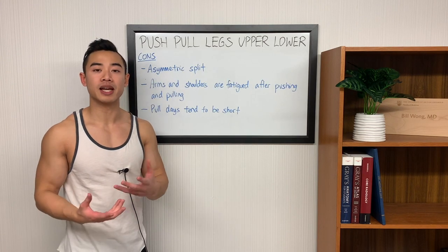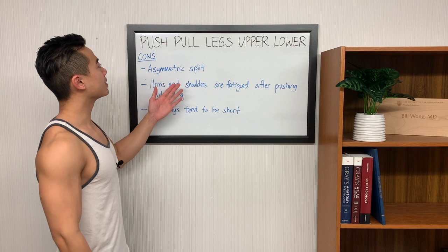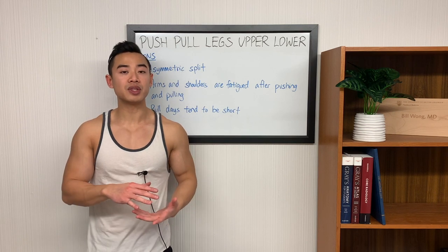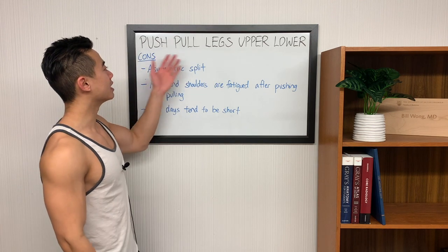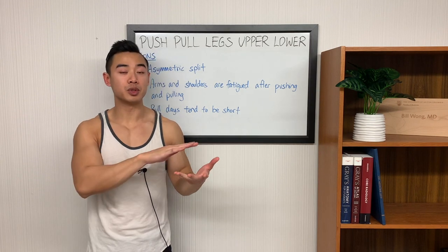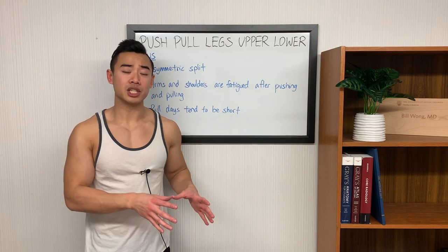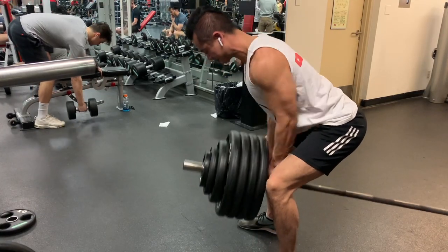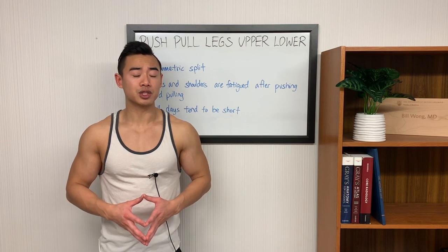Now let's talk about the cons of the traditional push-pull legs upper-lower split and the modifications I made to address these. This is an asymmetric split — you start with a push-pull leg segment and then have an upper-lower segment later in the week. There's nothing wrong with an asymmetric split fundamentally, but there are a few things you'd want to keep in mind. First, you may not be able to track progress as easily from session to session, especially for the upper body. For example, for back training you'll notice that there's a lot more back training on pull day rather than on the upper body day later in the week, so performance between those two days won't be necessarily comparable. The solution is to track progress from week to week rather than within the week. The other disadvantage is that your fatigue distribution is not going to be perfect — your back is going to be a lot more fatigued after pull day rather than after upper body day. This won't matter so much for beginners training with low volumes.